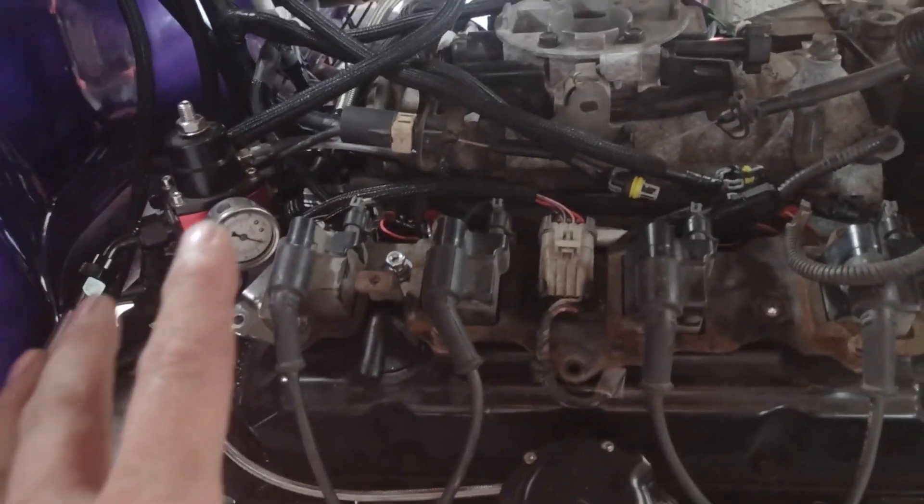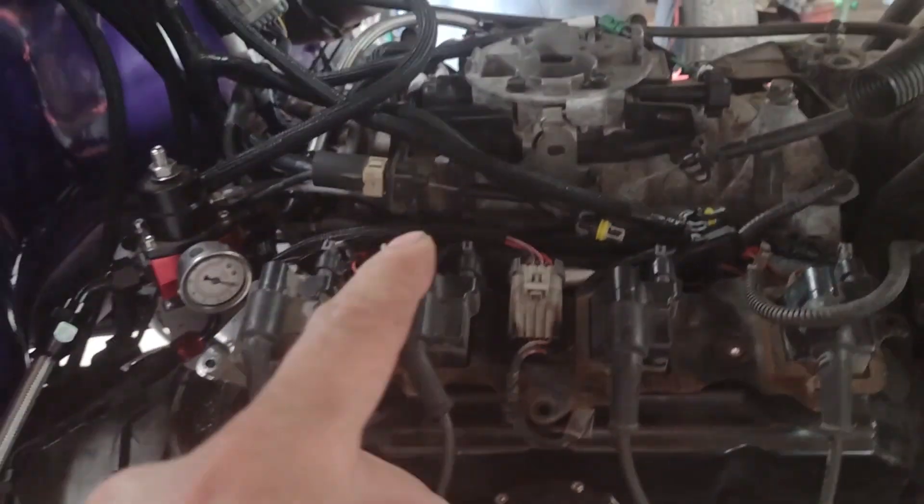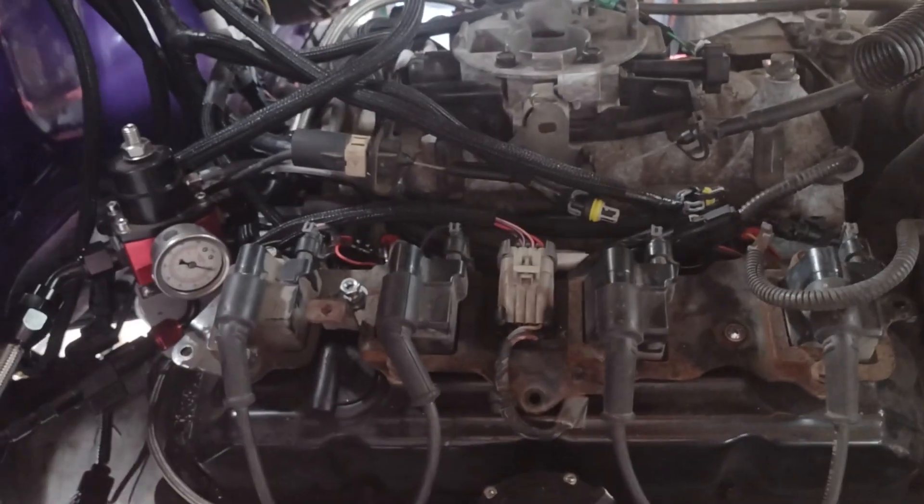I would like to change that in the future. Apparently there is an early Magnum engine — I want to say it's like '93 or '94 or something like that — that has a return-style fuel rail. I'd like to pick one of those up at some point, or I could just have AN fittings welded to the end of the steel rail. That's also one way to do it.